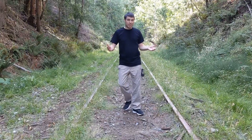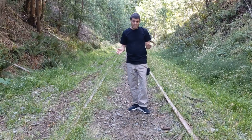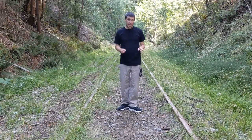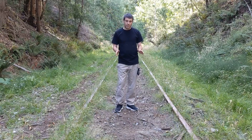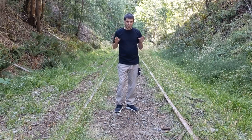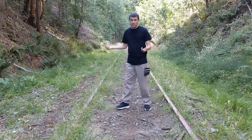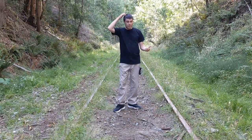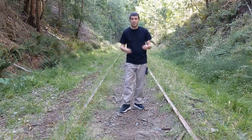You might notice that today we're filming on a train track. For the record, I don't recommend you take your dog to train tracks to train them. I know for a fact that this train track is abandoned — there will be no trains coming along. I just want you to know the dog is in no danger, I'm in no danger, it's all good. I've chosen this location because it's beautiful, and also I want to expose Murphy to different areas of the world and different locations.